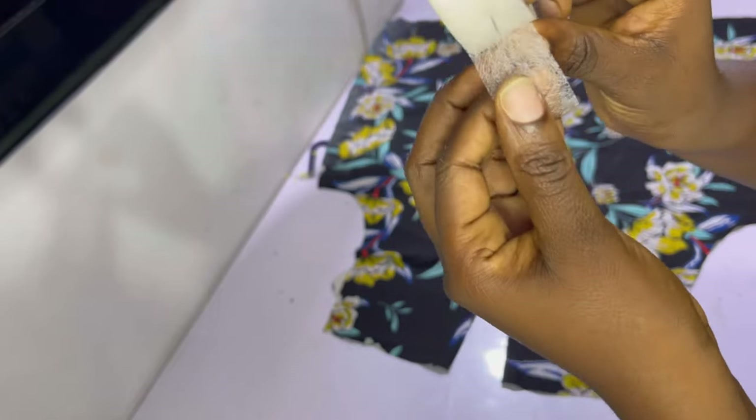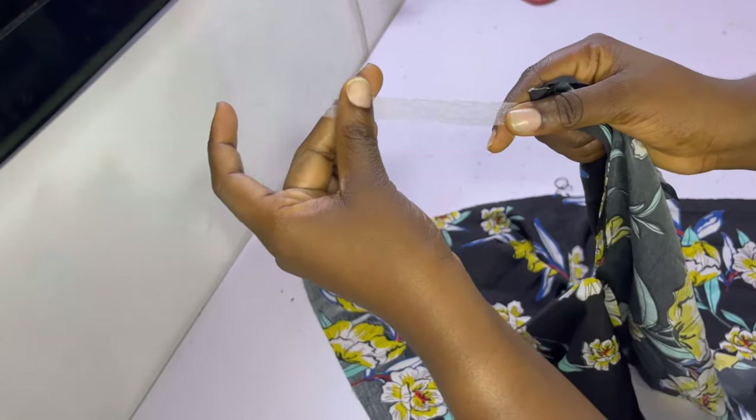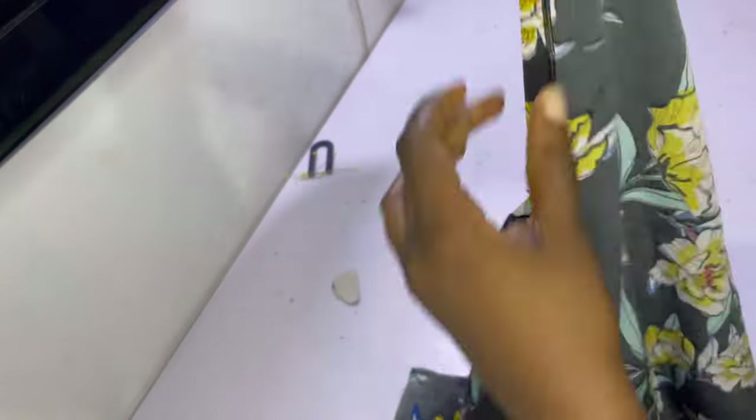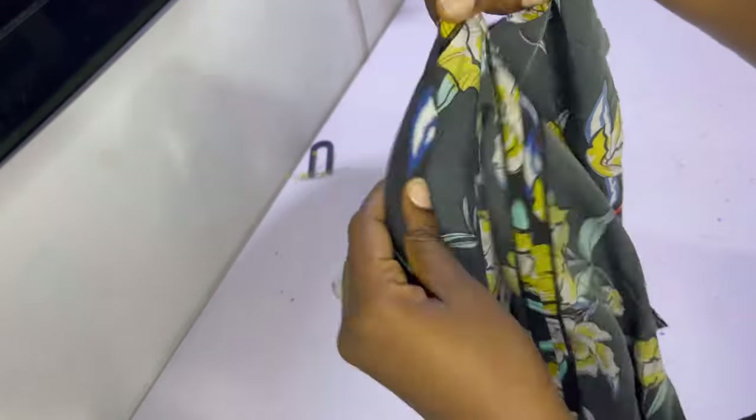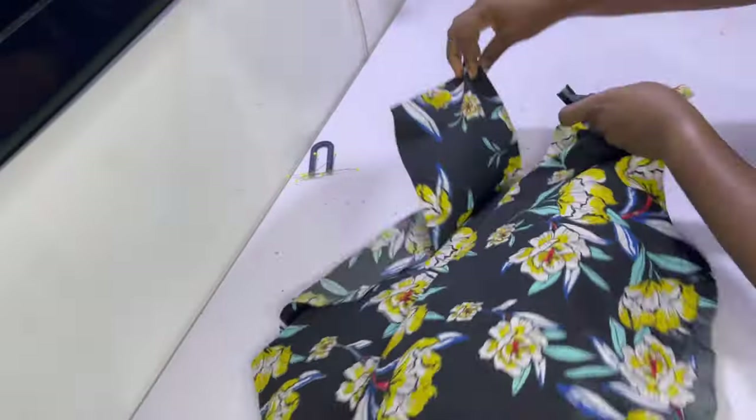In case you don't know what hemming glue looks like — this is what it looks like. It's basically used to finish off hems or seams where you don't want any stitch showing. I cut out a little bit, split it into two, placed it underneath the seam, opened it and ironed over it so that it stays in place. It basically just glues it, as the name implies.